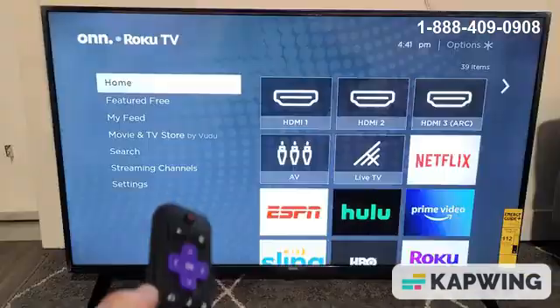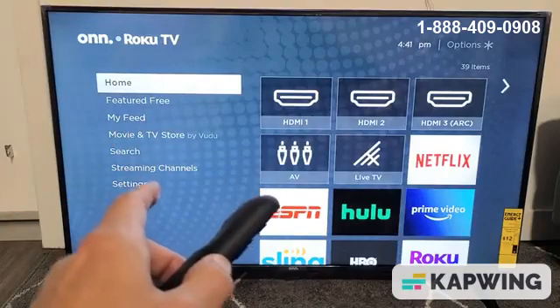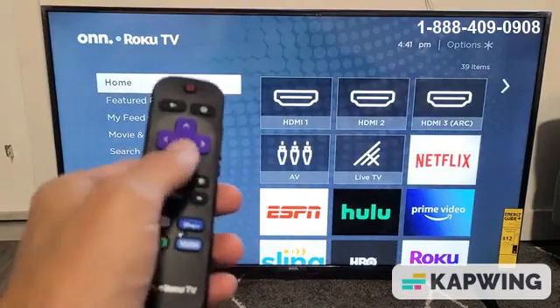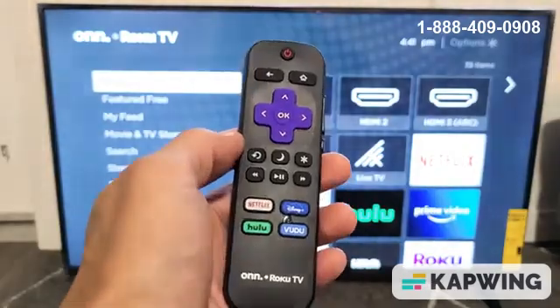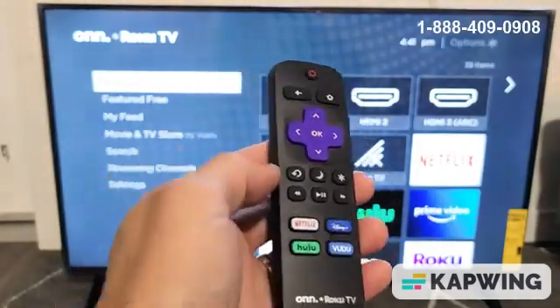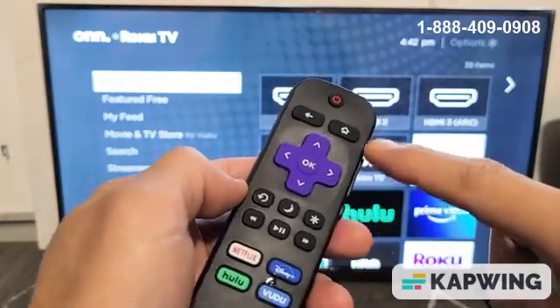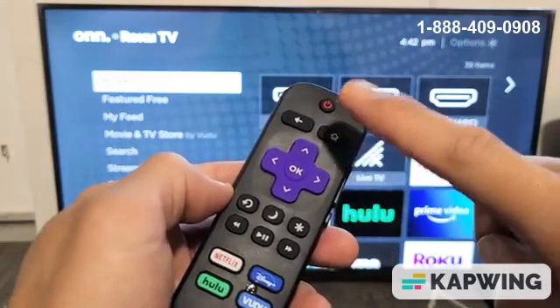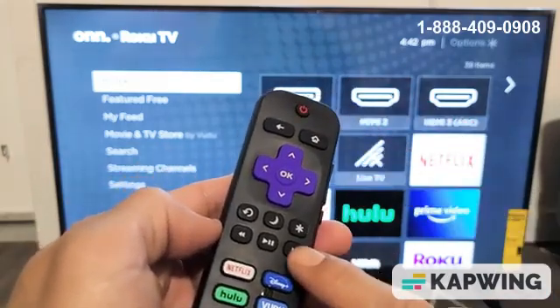If you're still down, we're going to go to the last step. We're going to go into the System Operations menu using a certain key combination on the remote. This key combination is a little different from the restart one. To get into the System Operations menu: press the Home button five times — one, two, three, four, five — then press Fast Forward once.